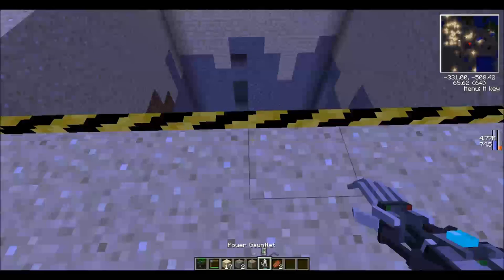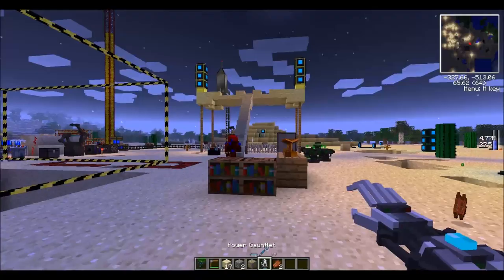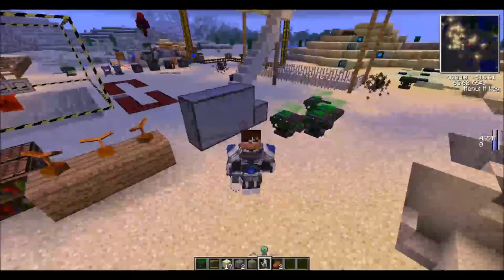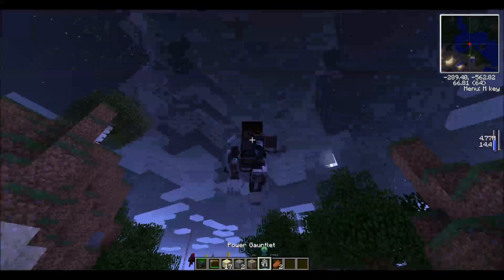Have you shown the invisible armor yet? You can recolor the armor or make it transparent. If you see now, it looks like I'm not wearing a helmet when in fact I am — which is really cool if you want someone to think you're not wearing any armor.